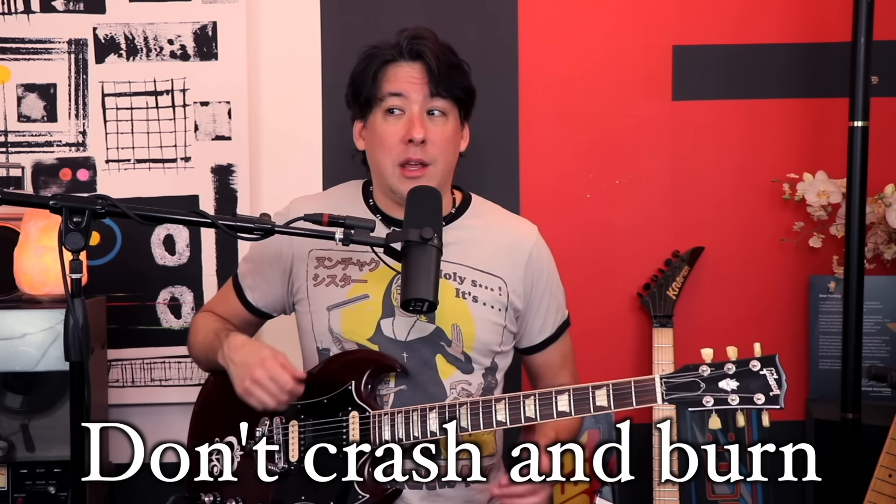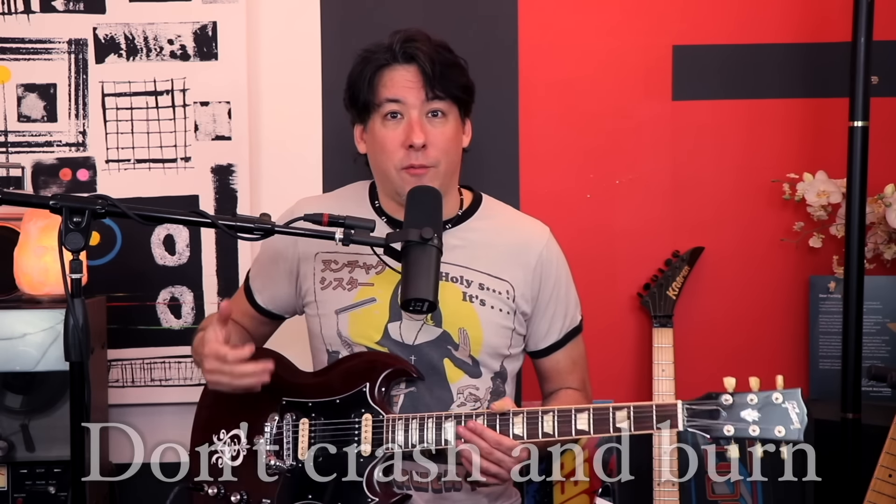Something I see a lot are drummers that hit way too many crashes in the first part of this tune. There are really supposed to be no crashes until Brian Johnson says 'mind is aching.' Take a listen to the song and you'll see there are no crash cymbals until that part. You've got to leave space in order for the parts that do come in with a crash to be more effective.